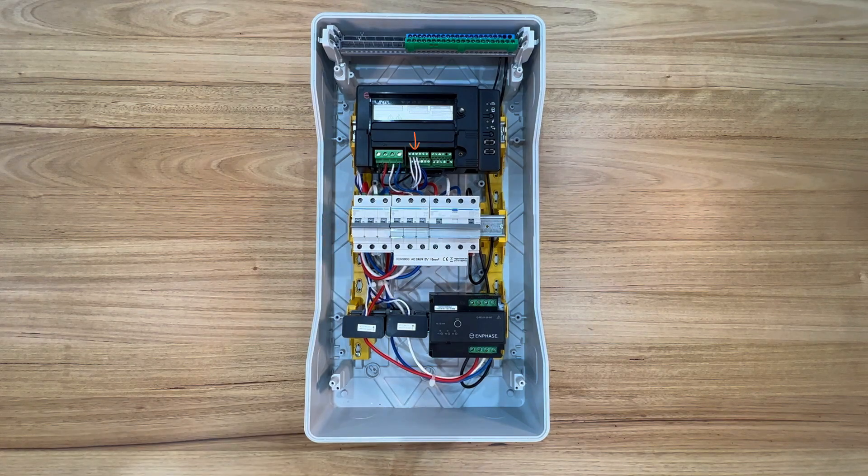The first three connections are for the solar production. The next three connections on the terminal block are for consumption metering. Always confirm you have wired into the correct terminals. Mistakes are often made wiring these three-phase consumption CTs. Be sure to confirm phase continuity and the direction of the CT itself, as the consumption CTs will be located elsewhere.